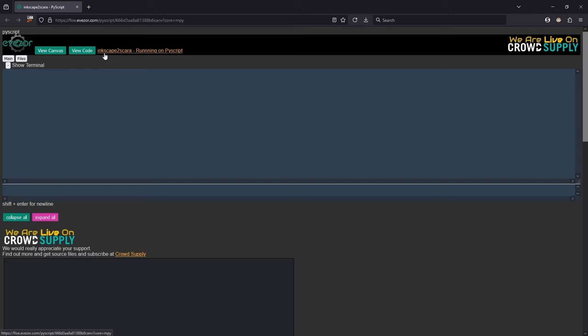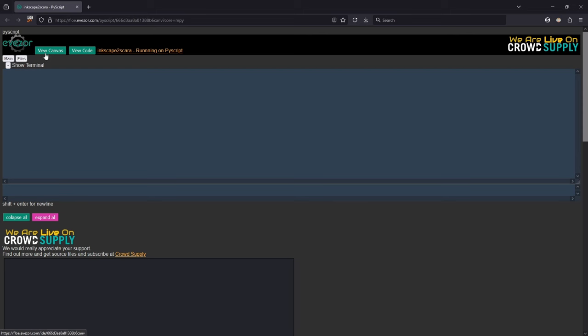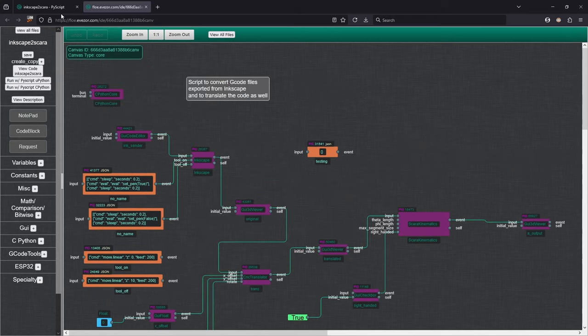Here we are in the Inkscape to SCARA converter program. This is the program that's actually running, with the GUI elements we'll be using. We have a code editor called InkSender — this is where we send our G-code. It goes to the Inkscape compiler, turns it into G-script, then to the translator which moves it to where we want it, then to the kinematic transformer which turns it into the code the robot actually uses.